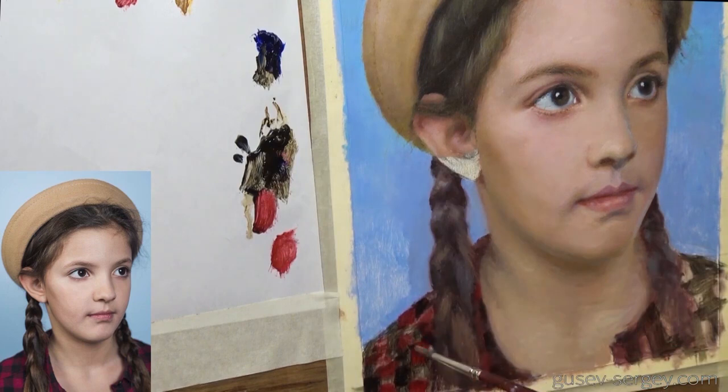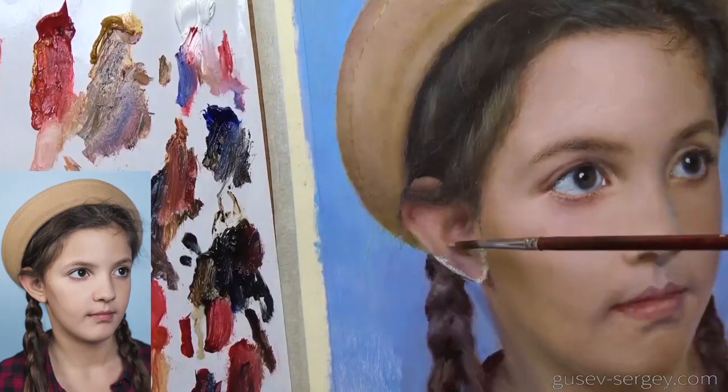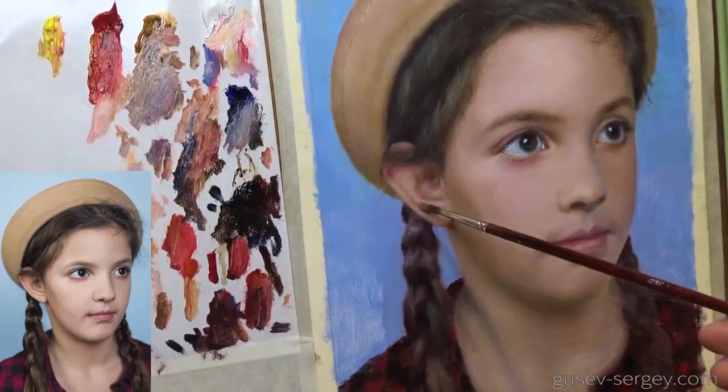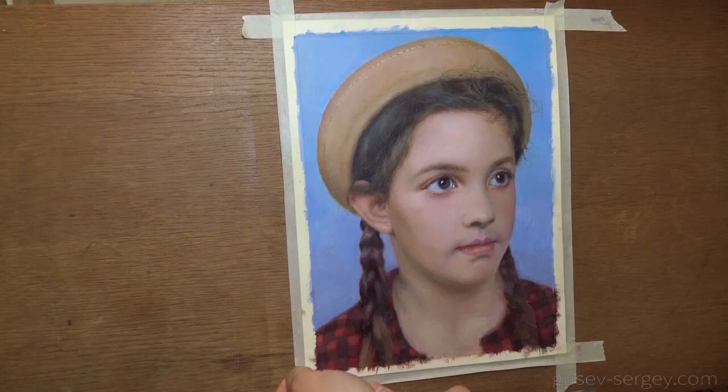The face is looking pretty realistic and well done. I want to work a little bit on the hair and surroundings, and at the very end I want to finish the ear with a few brushstrokes. Let's take a look at how it all turned out.